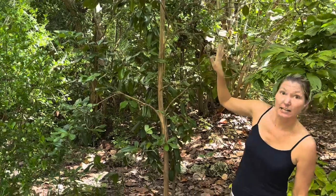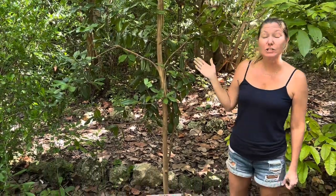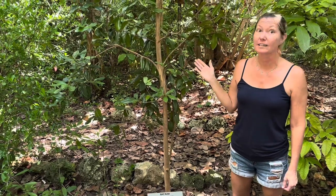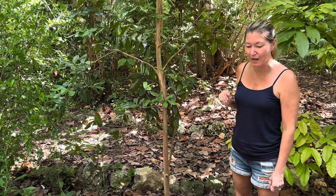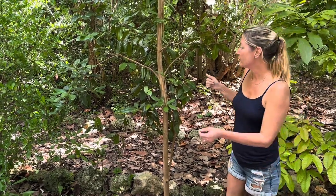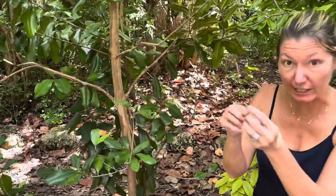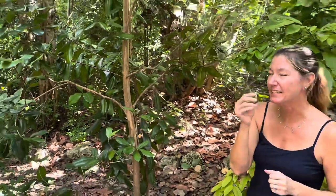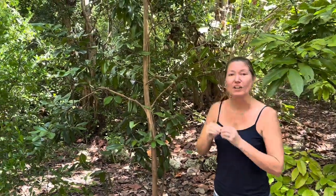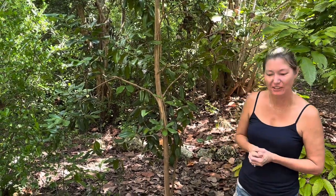This one looks kind of tall — obviously way taller than me — but these trees can get 20 to 40 feet tall. That's a pretty big tree, so this is probably a mid-level example. They're related to the allspice tree, so if you pluck a leaf of a bay rum and crush it, it gives off a fragrance with hints of cinnamon and cloves — almost a holiday kind of smell.